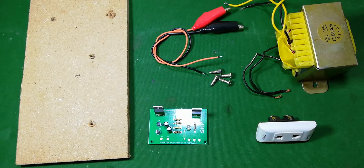Hi friends, welcome to Simple Homemade Projects. In today's video I'm going to show you how you can make an inverter at your home.